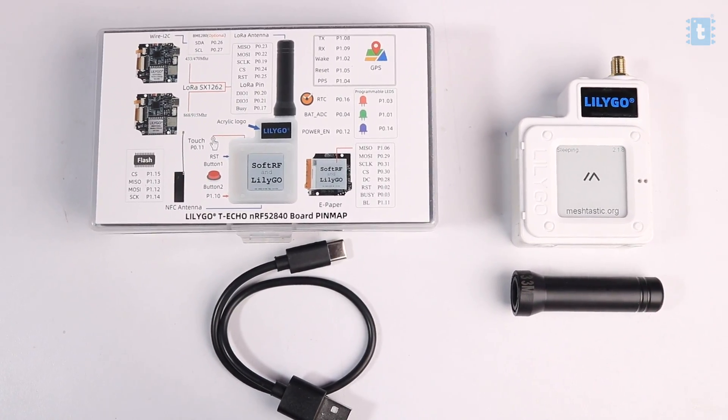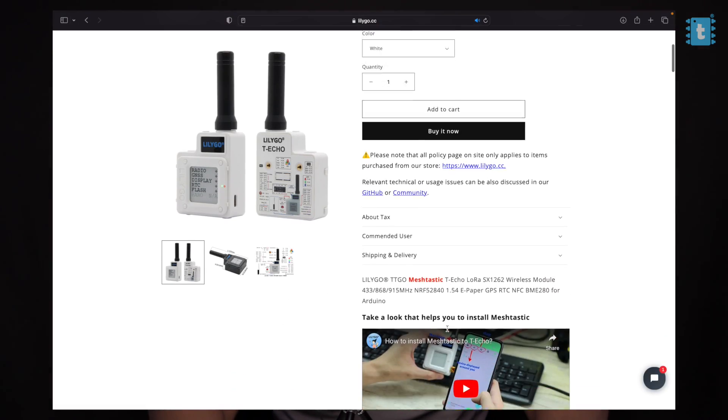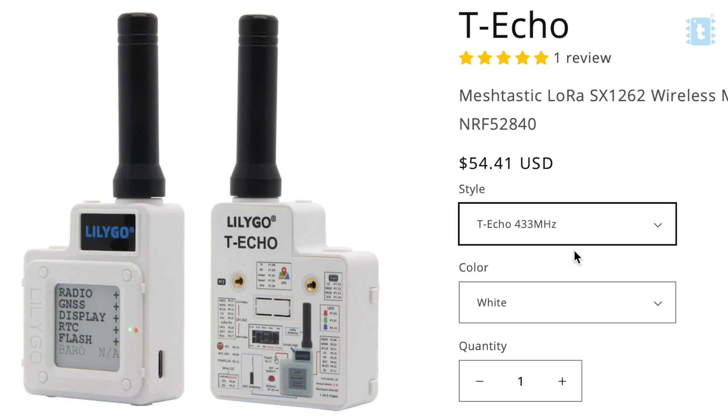That was all about the box contents. If you want to get one for yourself, you can get it from the official Lilygo website — the link is in the description of this video. Make sure to select the proper frequency according to your location; I selected 433 MHz as I live in India.